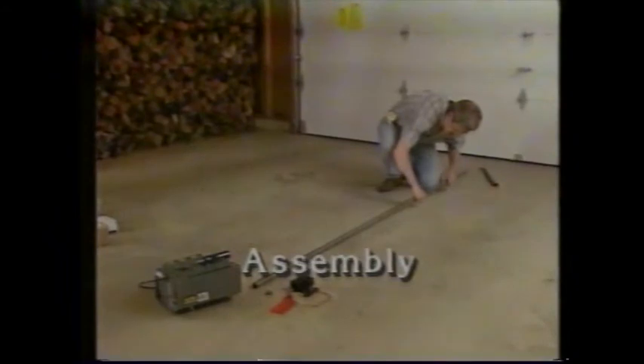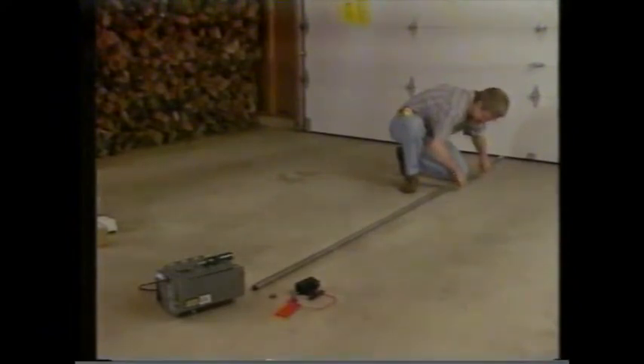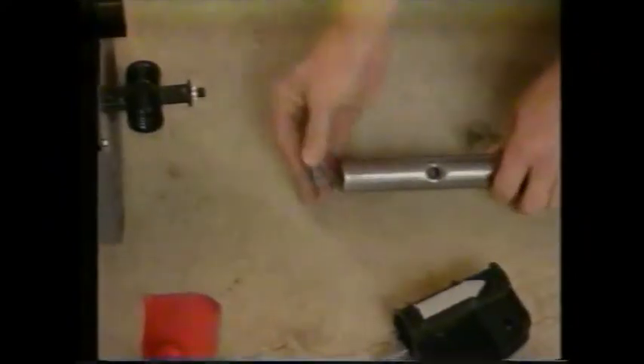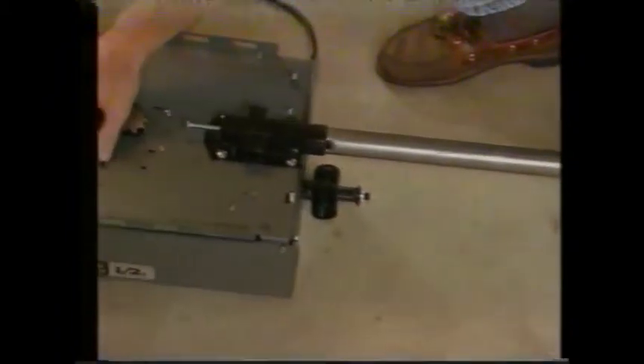We're all set to assemble our opener. The five tube sections go together first, with the idler assembly going on as the last section. We want these fully seated, so you may have to tap them gently to get them together. Put the plug button into the open end of the tube and slide the traveler on. Make sure the arrow on it points toward the idler assembly and the garage door. Then push the plug end of the tube into the power unit's tube support.